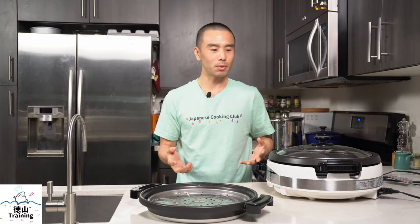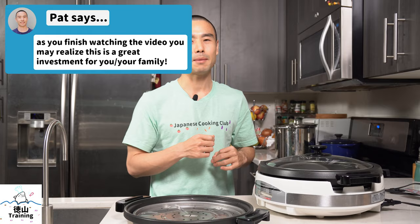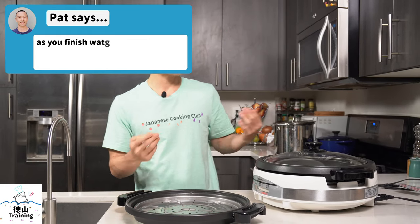Why did I get an electric skillet? There are many reasons, but the main reason is so that I can cook at the table. One of the benefits is that you don't need to be at your stove — you can use it wherever you have electricity: your family room, outside by the pool, your bedroom, or anywhere else with an electric outlet. You can even take it to the park.